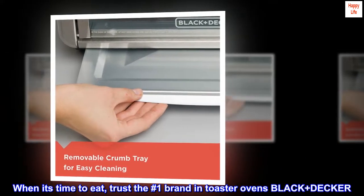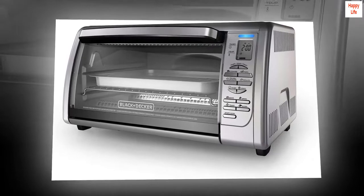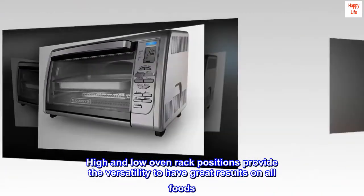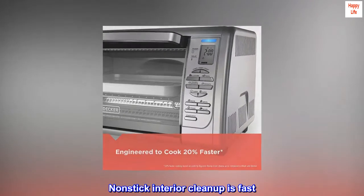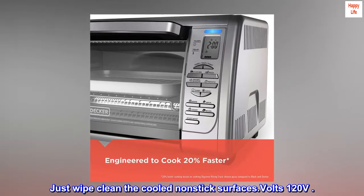When it's time to eat, trust the number one brand in toaster ovens — Black and Decker. Dual position rack lets you place food right under the broiler or make room for large items. High and low oven rack positions provide versatility for great results on all foods. Non-stick interior cleanup is fast — just wipe clean the cooled non-stick surfaces.